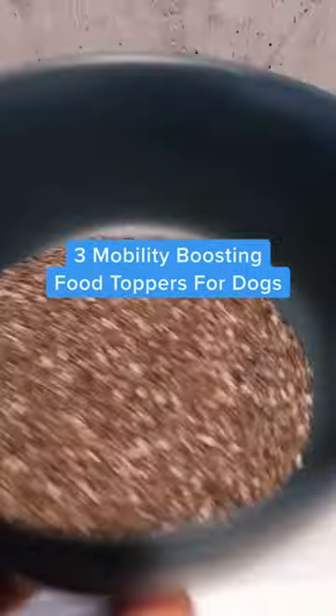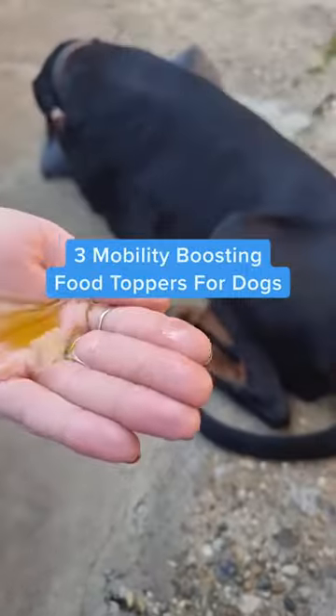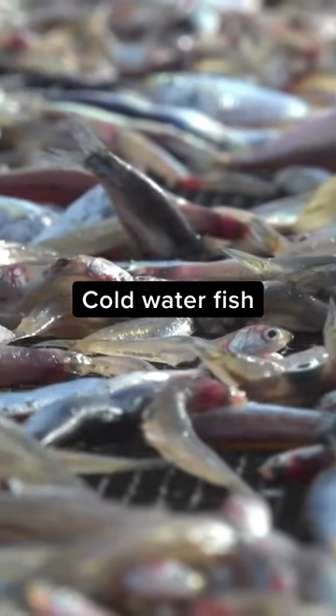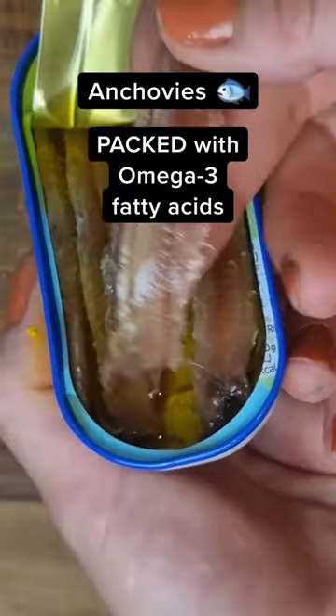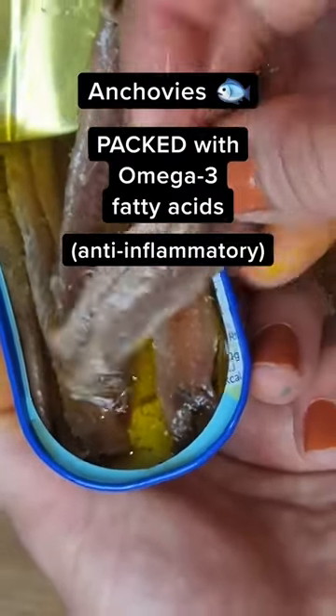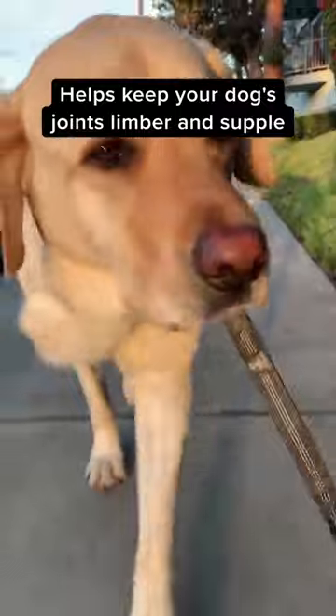Here are three mobility-boosting food toppers that will help your dog go from this to this. Cold water fish like anchovies are packed with omega-3 fatty acids, which have anti-inflammatory properties. These can help keep your dog's joints limber and supple.